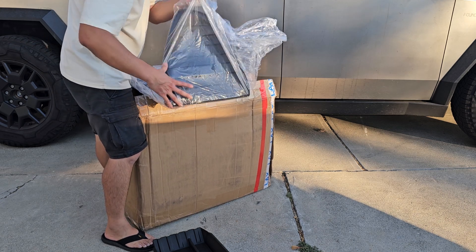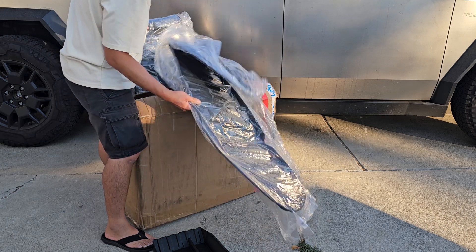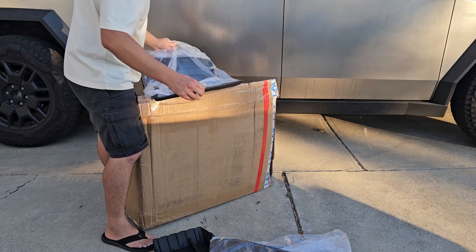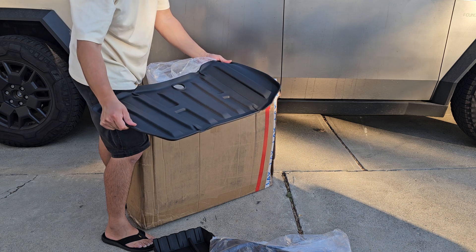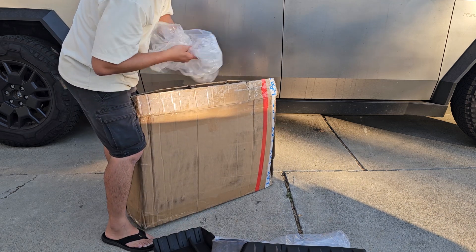These look like the frunk — I think this is for the frunk mats. I'm going to have to empty out my frunk area. This is a smaller one; I think this is for the under storage in the tailgate area.